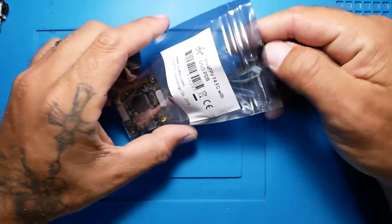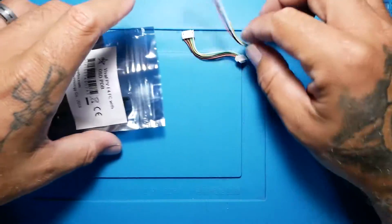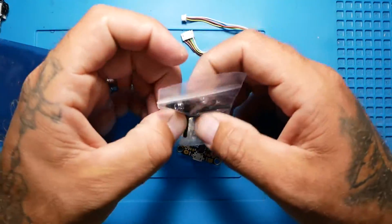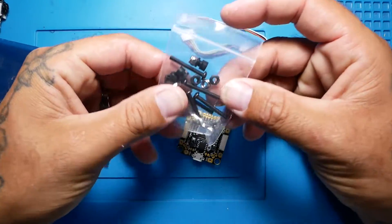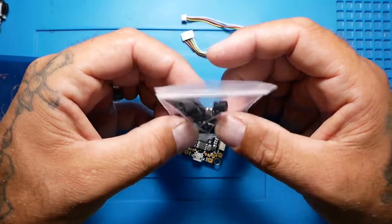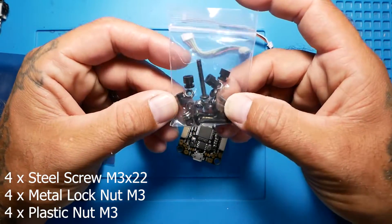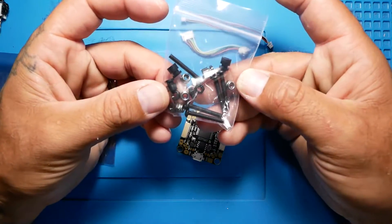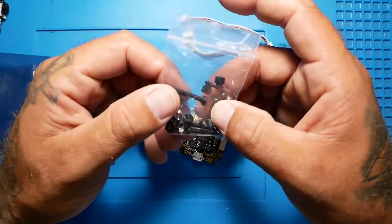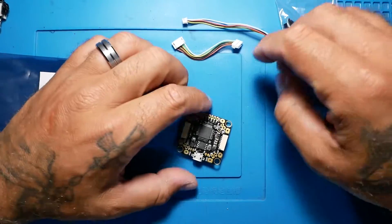Alright guys, let's go ahead and unpackage this thing. It's got a little ziplock bag. We've got our connectors, a second connector, and our FC. Something I'm telling you right now — we are seeing this less and less where they actually give us screws to put our flight controller on the stack. That kills me. But we've got a set of grommets, some nuts to lock it down. You've got the lock nut style and the nylon style, plus some long M3 screws. That's pretty sweet.